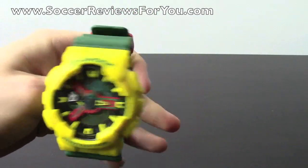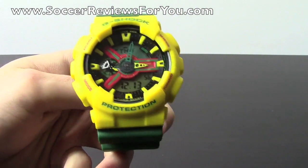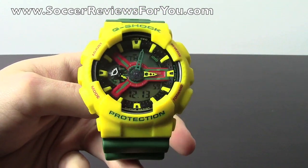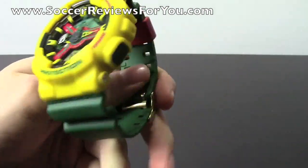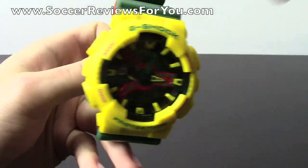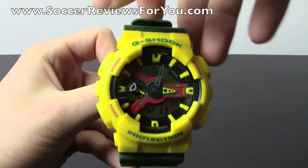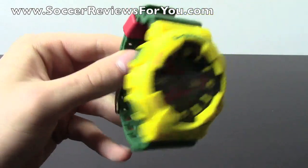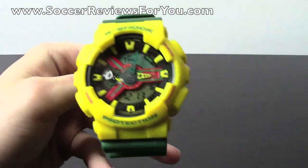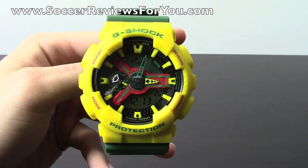When I first saw this watch in this particular colorway, I was a big fan and picked it up for myself. They look really good — you don't have to wear them just for physical activity; they look good casually as well. This is kind of the Rasta colorway of this particular watch. They don't give these things names — they give them serial codes. The serial code is GA110RF-9A. I'm not sure why they don't give them names, but that's how they do it.